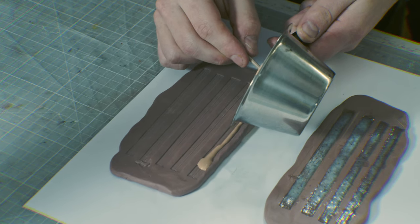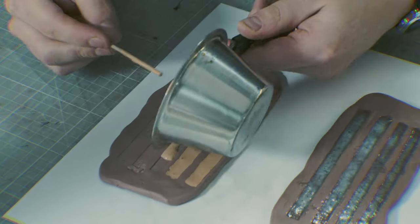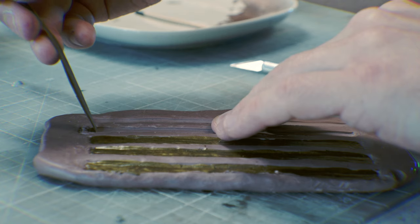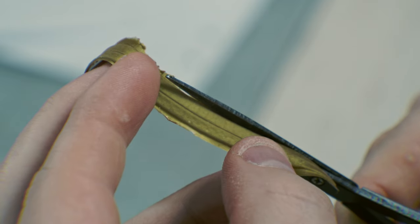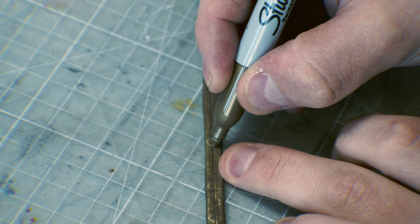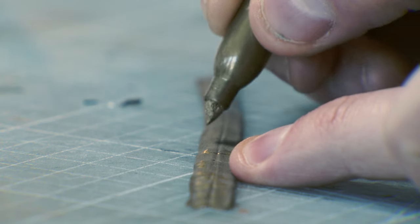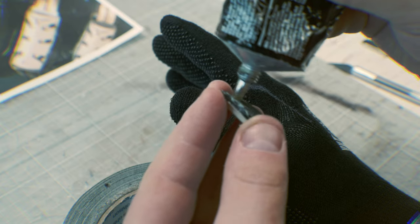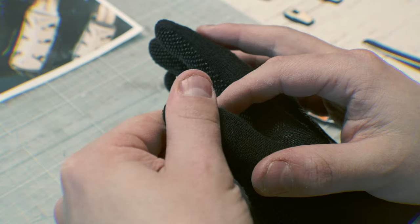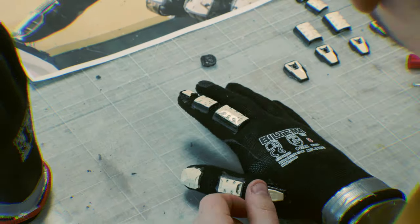When mixing colors into latex, it's important it's water-based, otherwise it will separate. When making molds, you usually have to trim off the edges afterwards. To make the text on the cables I used a regular Sharpie pen. In a previous episode I made some plaster hands and now they came in handy. I attached all the printed parts to a pair of thin fabric working gloves using contact cement.